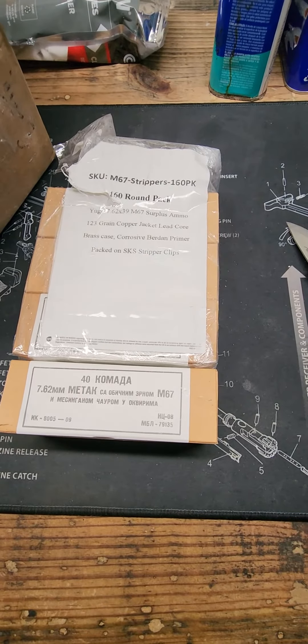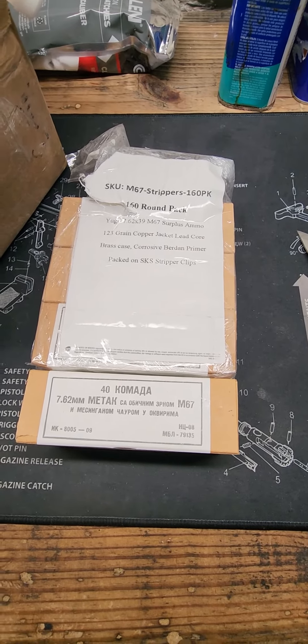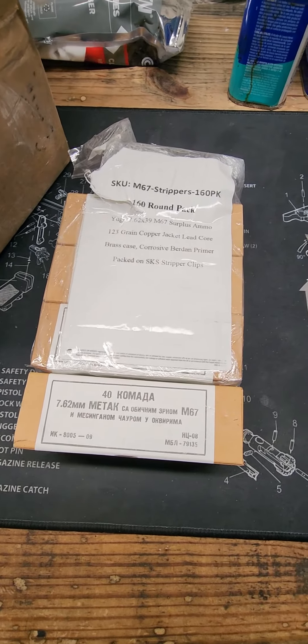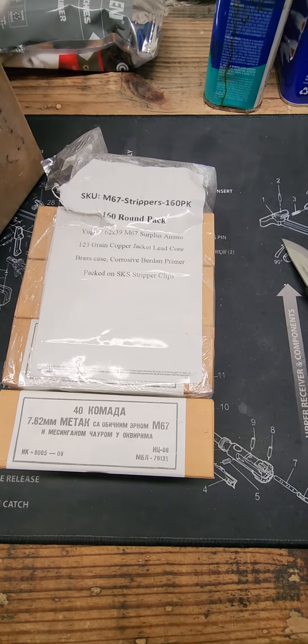I'm sorry about this folks. This was supposed to be an unboxing and I forgot to hit the record button. So anyway,